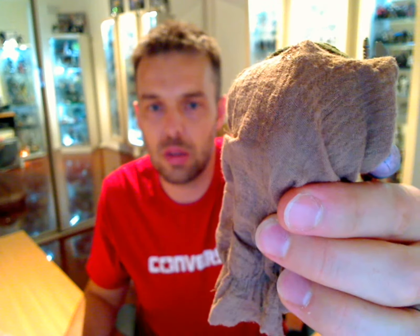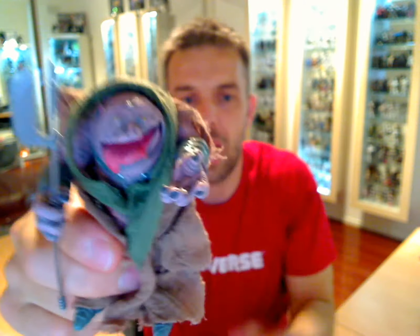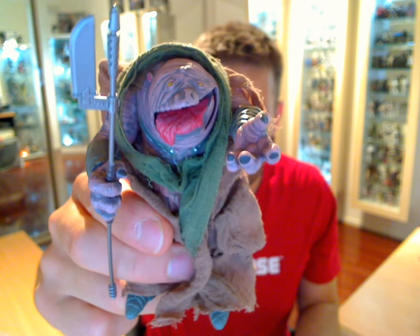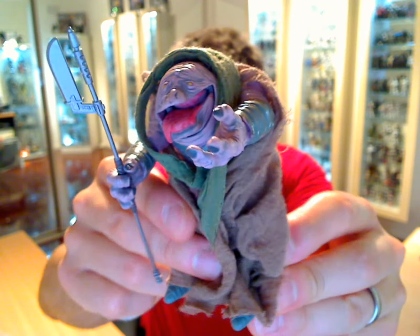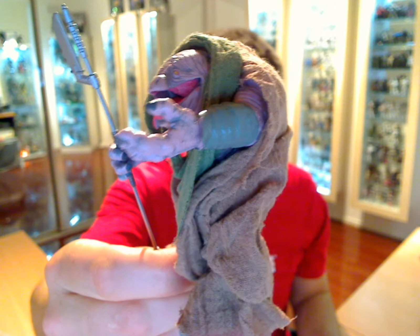Let's give you a kind of usual HD look at this guy. This was a really unusual figure by Hasbro to make. I'll take the cloaks off. The material is the very first time I've ever seen Hasbro give us such an abundance of material, and of a really good kind of quality that was very movie-like.